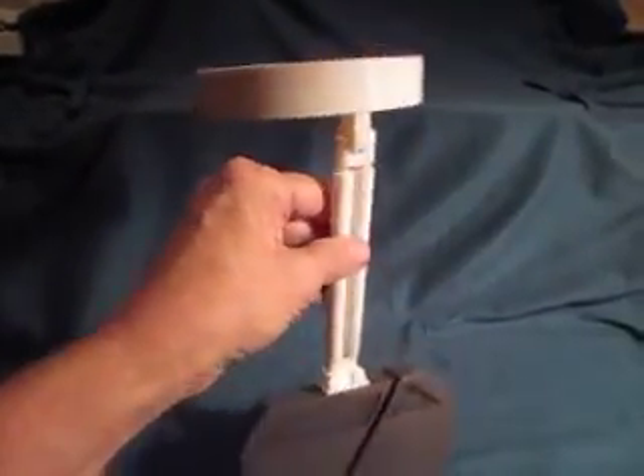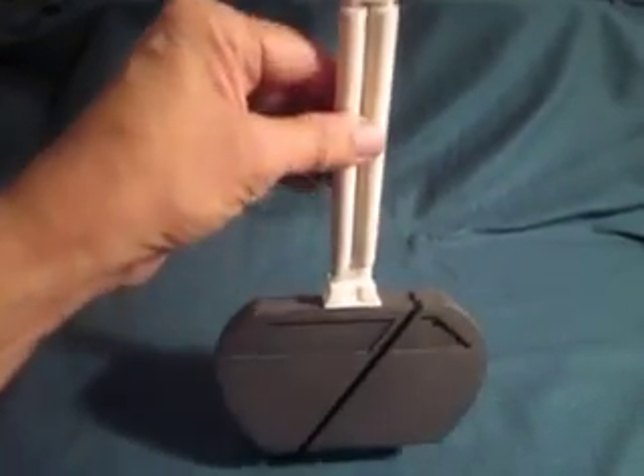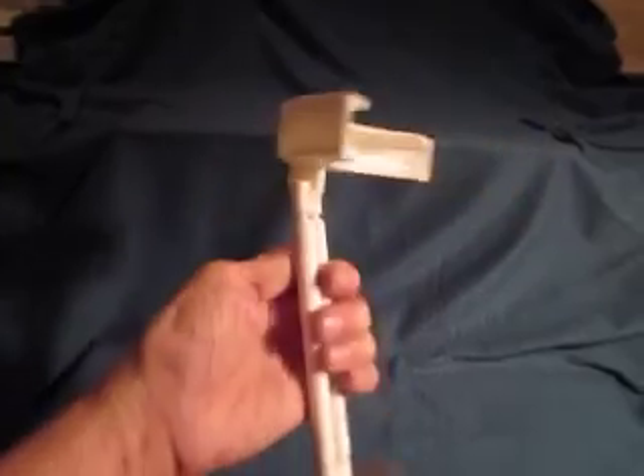Thank you for watching. I will update when I have the door made in the back and when I start adding the LEDs to the top part.